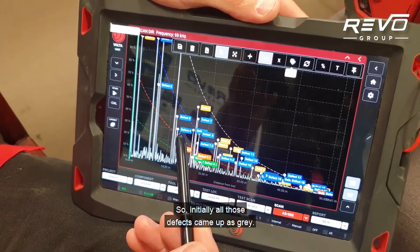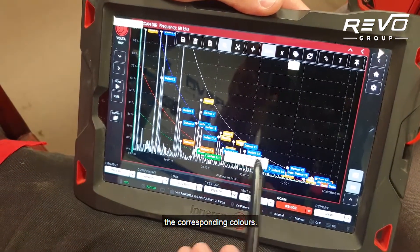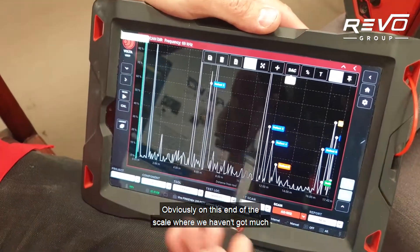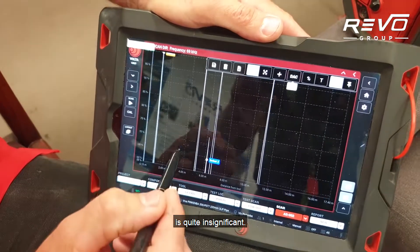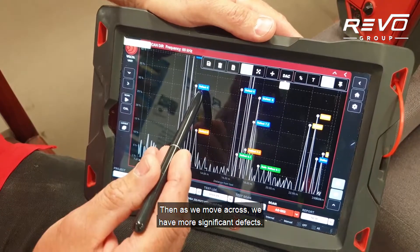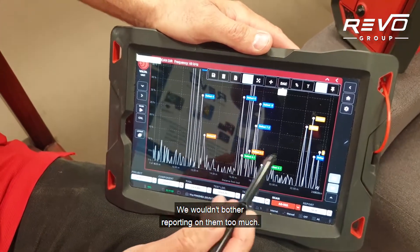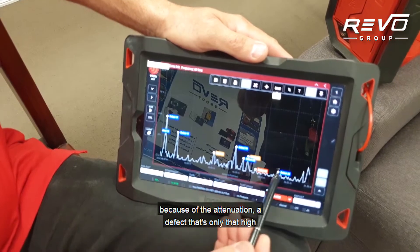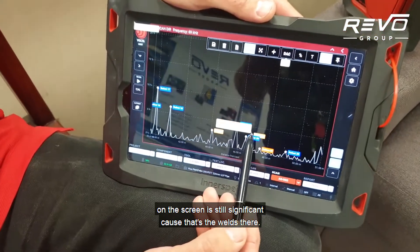Initially all those defects came up as grey; once we hit categorise they come up with their corresponding colours. On this end of the scale where we haven't got much sound attenuation, a defect this big is quite insignificant. As we move across we have more significant defects. The green ones are still pretty insignificant — we wouldn't bother reporting on them too much. But further out, because of the attenuation, a defect that's only that high on screen is still significant relative to the welds.